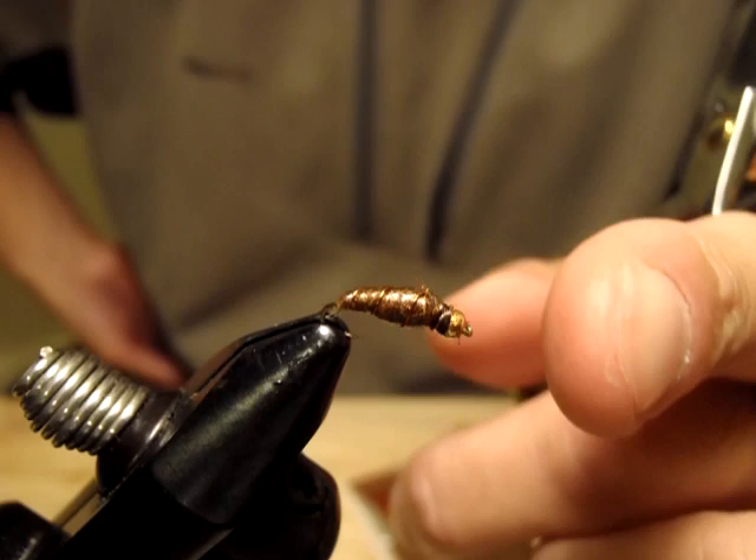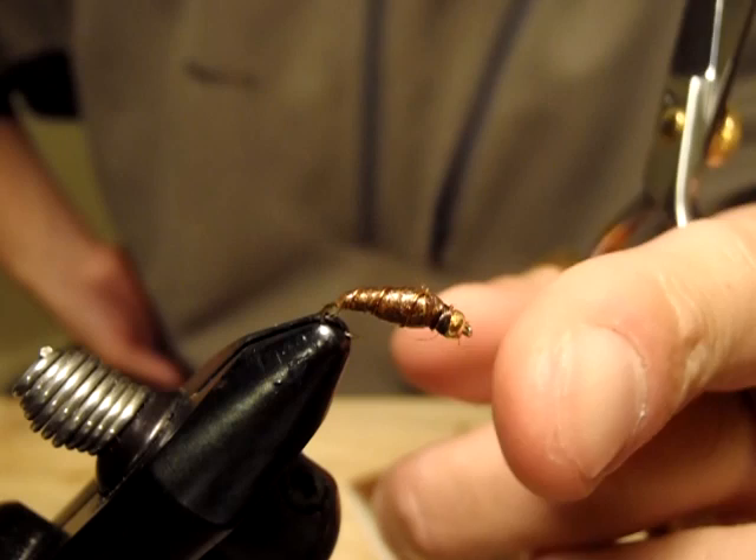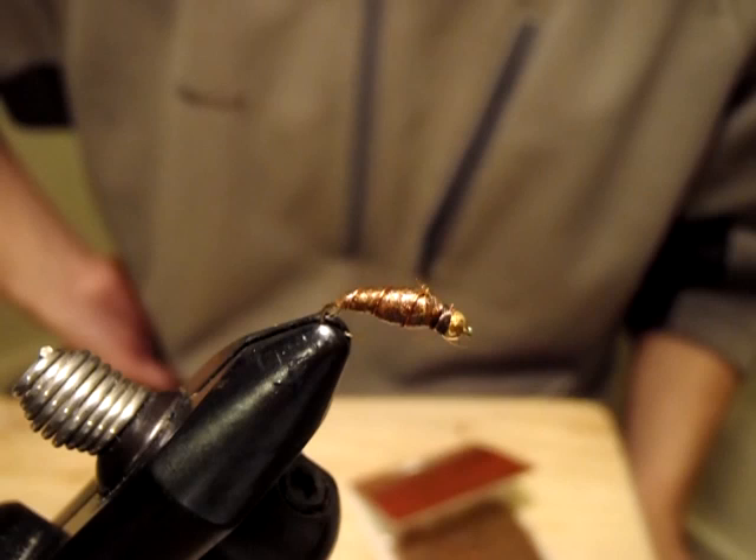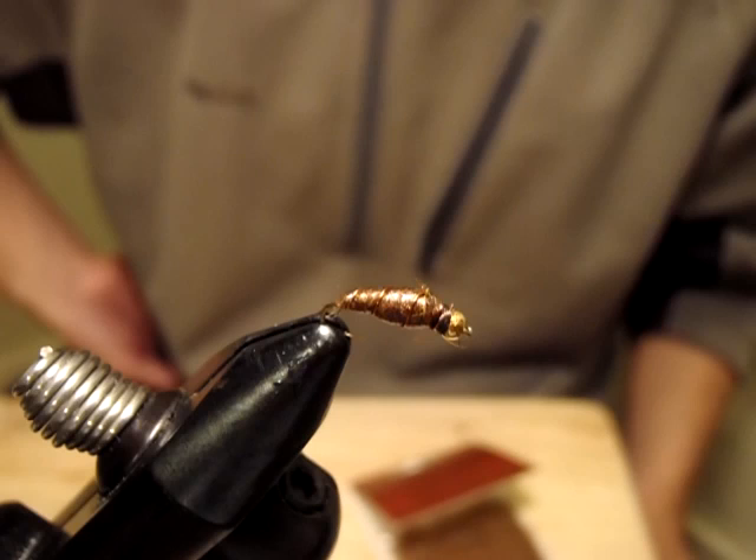Believe it or not, this is a snail imitation. There's always a story behind the development. At the Depuy's Spring Creek in Livingston, Montana, which is just about five minutes away from my house, I fish a lot there. Every time I catch trout, somewhere between 11 and 15 inches, I do stomach sampling — stomach pumping.